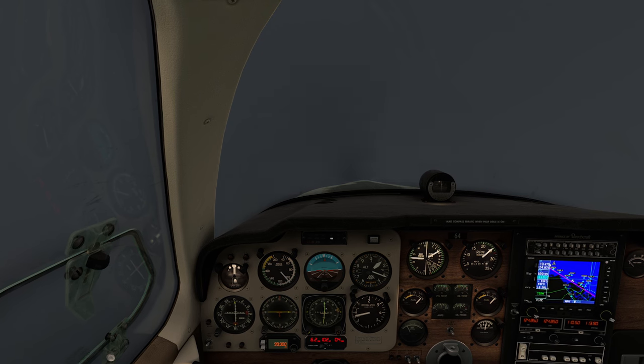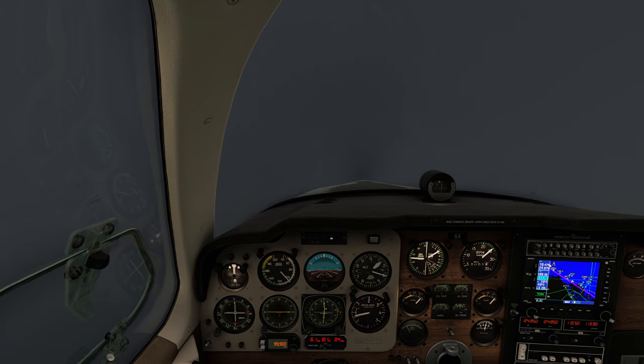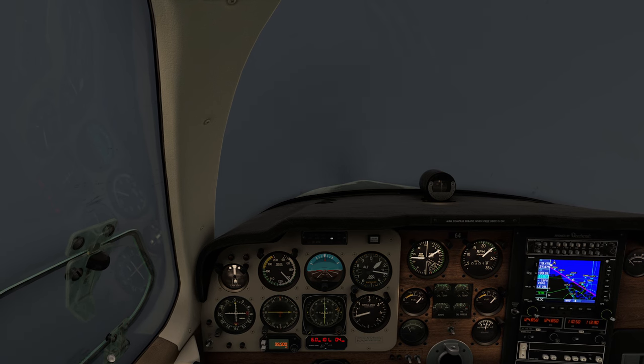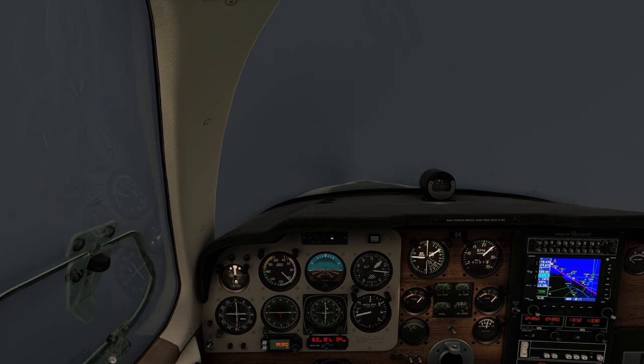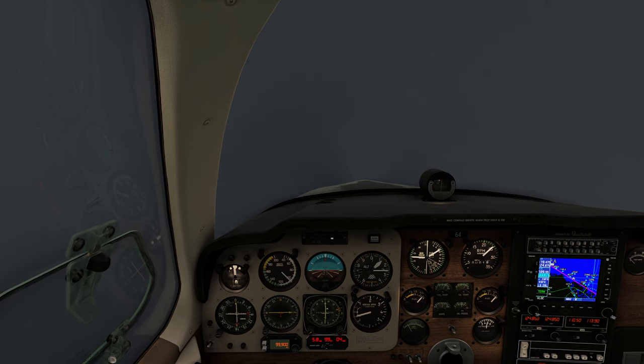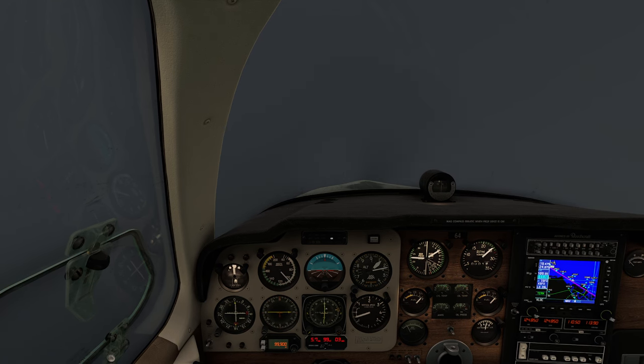There we go — nice. We're pretty much right on. We're going to let the wind drag us to the right a little. There's 6.0 on the DME. Glide slope is perfect. This requires every brain cell I've got left after a hard week of work.